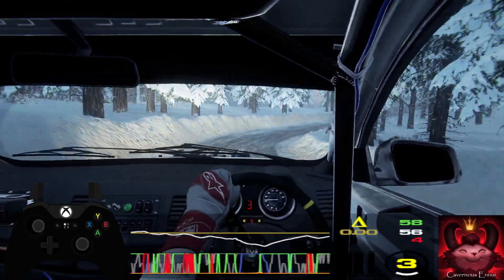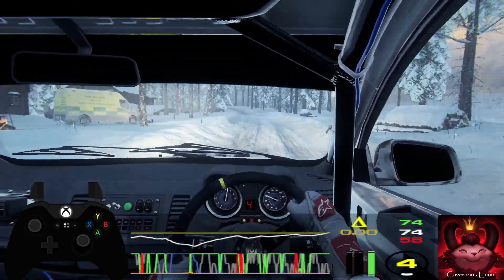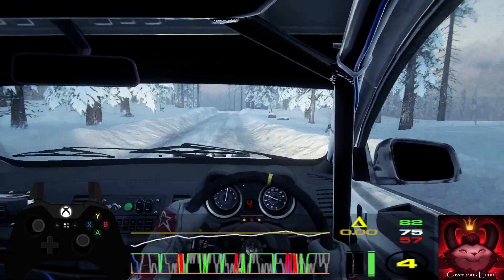Into six left, very long of a crest. 70. Dip. Into caution, four left, tightens of a crest. Into six right. 30. Six left of a crest. Jump. Opens. 80 of a bumps.